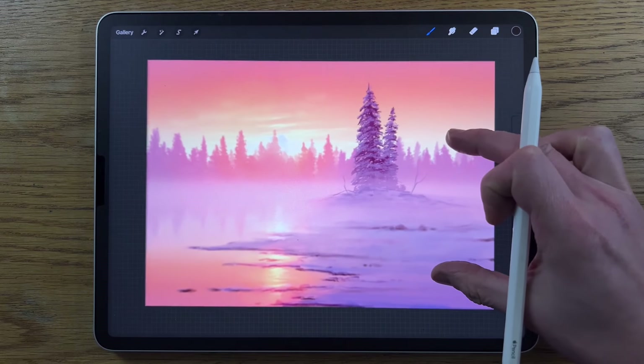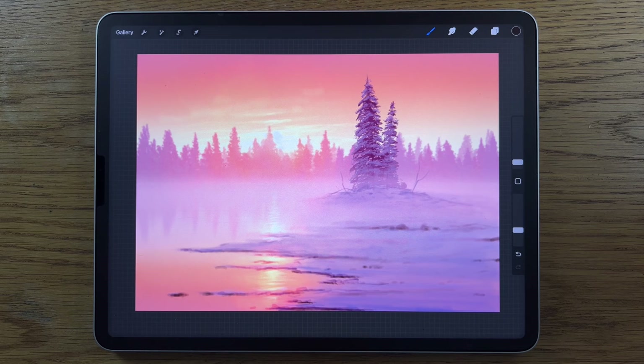How would you feel if you could draw this too? I'm going to break it down into steps that are way easier to follow than you might imagine, so that you can follow along and amaze yourself.